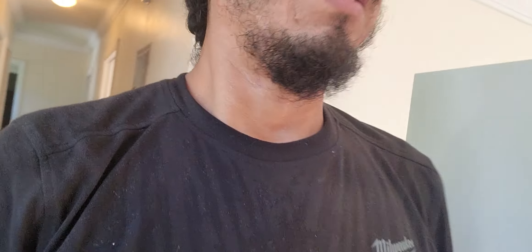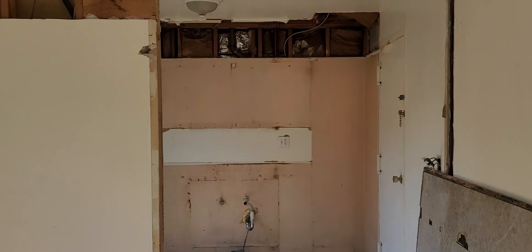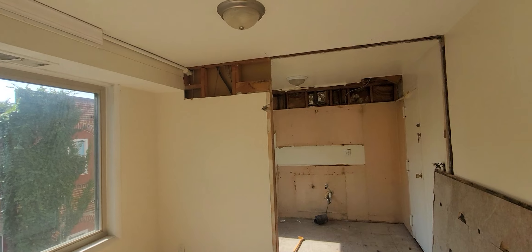Happy Friday y'all! I was pretty busy yesterday, had a couple of things to do, but today is the day that we do a pretty good size project and I wanted to share the process with you guys. Today we're at the apartment.